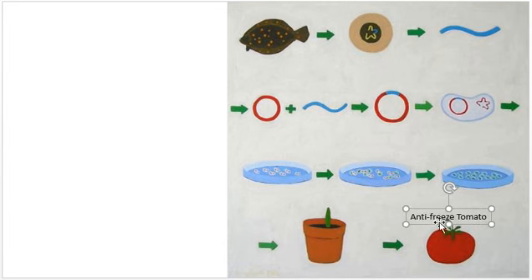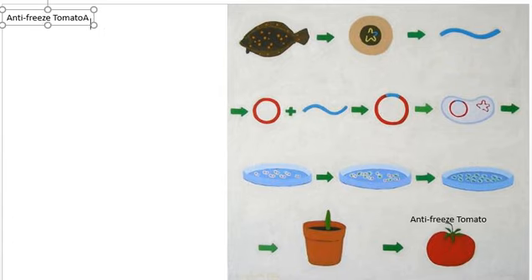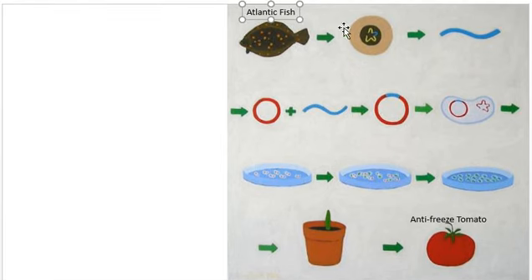These antifreeze tomatoes were made by using a special Atlantic fish — that's this thing here. They took a gene from the Atlantic fish, which you can see highlighted in blue. This gene was responsible for making sure that the Atlantic fish don't freeze in water — specifically, it makes a protein that prevents the fish from freezing.